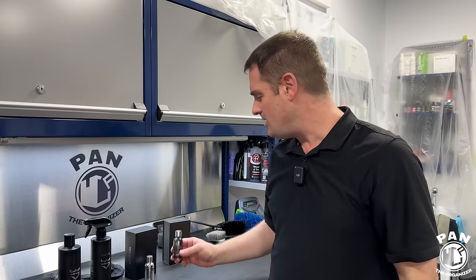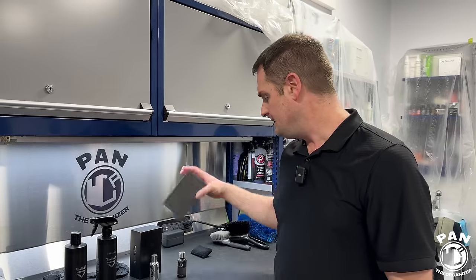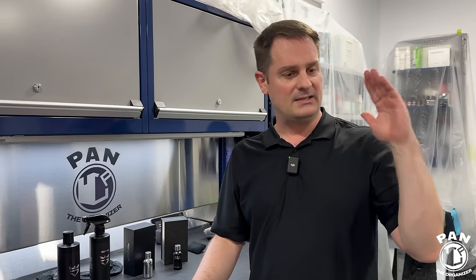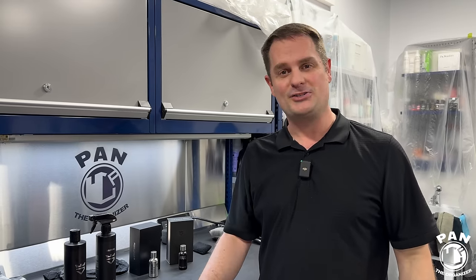Maintenance on a coating is super easy — regular washes, and use either a graphene spray or a ceramic spray every other month to maintain that protection and boost the gloss and slickness after washing. Kudos again to Avalon King — they did a great job with the Armor Shield Max: three years, UV protection, hydrophobic properties, gloss, slickness, ease of use, all in gorgeous packaging. If you've applied a wax before, you can definitely apply a coating. Smash the thumbs up, let me know how you enjoy it, and as always — keep it tight, keep it clean!